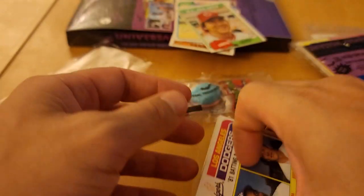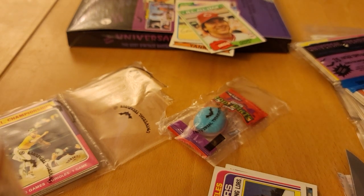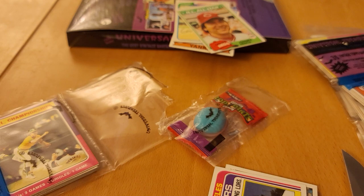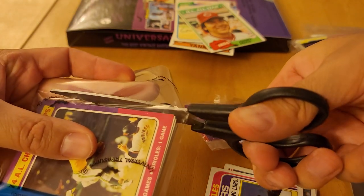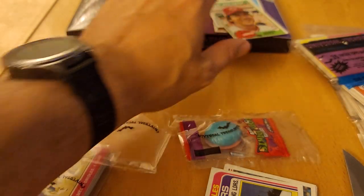That was a pretty good little section in there. I'm going to grab some scissors. We're back with some scissors — well, that didn't make it any easier. There it goes, nice and taut. So these are going to be our hits up here, and then the regular cards.